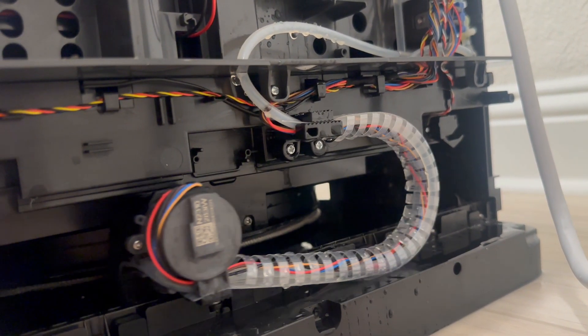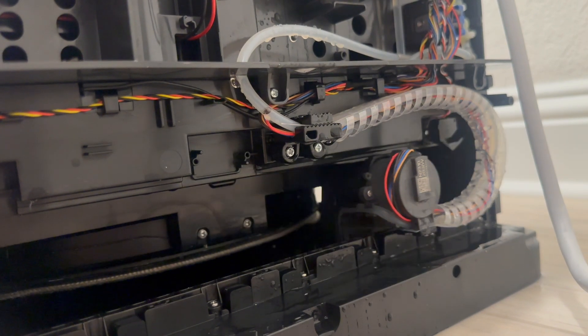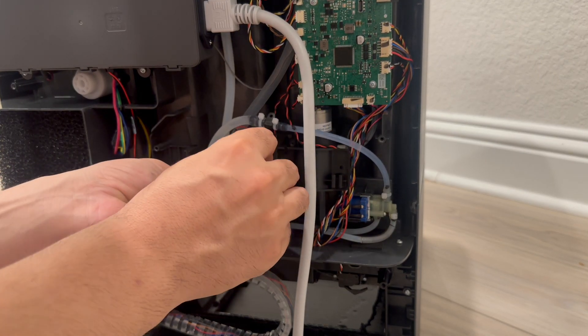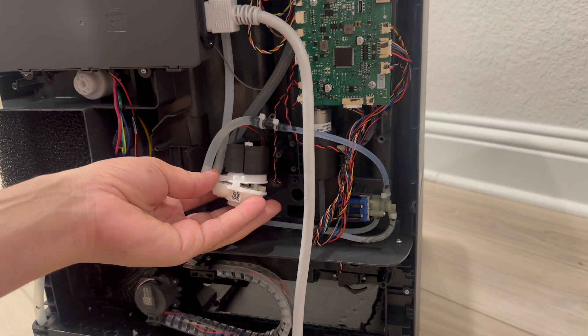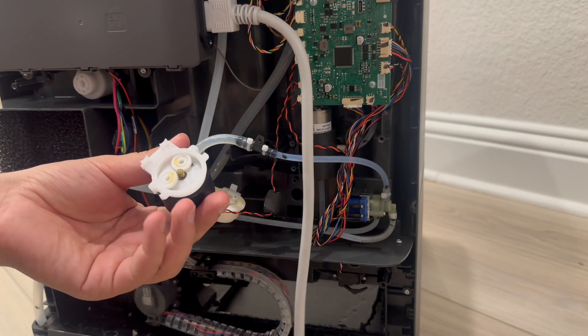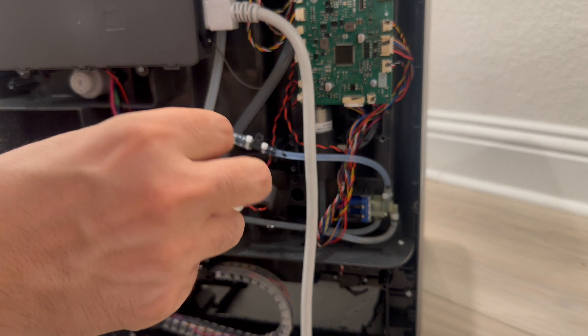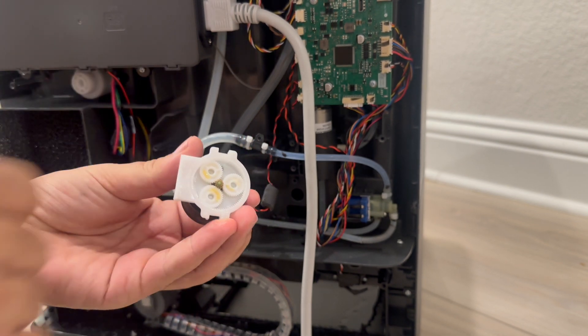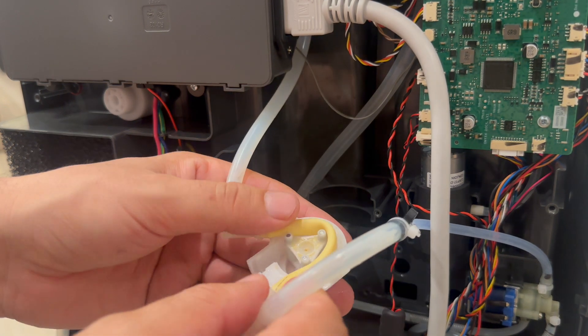This box wasn't easy to open but it took some time. Make sure not to lose anything from this box — it's so important. You may lose your entire function.